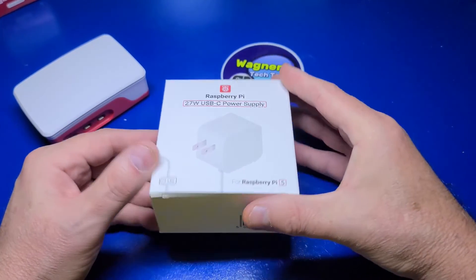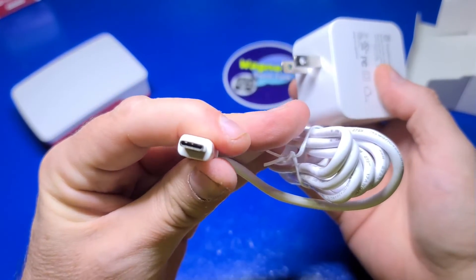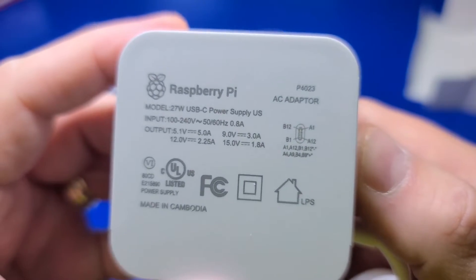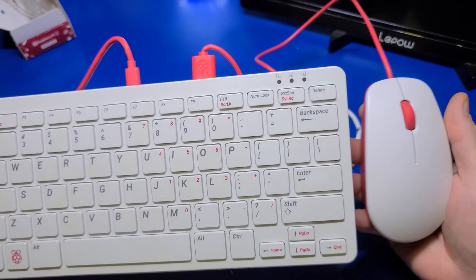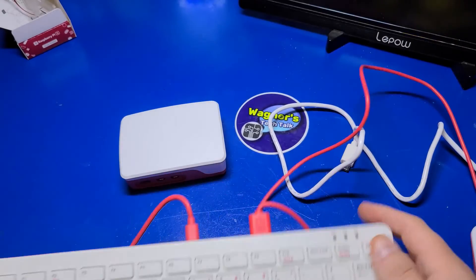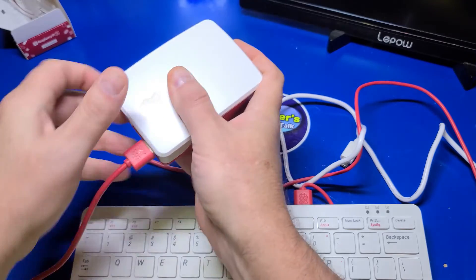Next, we'll need the power supply, which is a USB-C port on the end that plugs into the Pi. And in case you're interested in the adapter output details, here's a close-up of the adapter. You will need a keyboard and mouse — this is the official Raspberry Pi keyboard and mouse. I like using it because the mouse plugs into the keyboard and the keyboard into the Pi, and only takes up a single USB port on the Pi. However, any USB keyboard and mouse will work just fine.